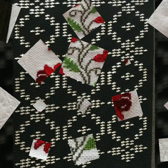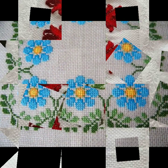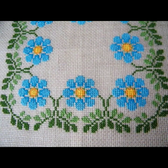Bismillahirrahmanirrahim. Assalamu alaikum viewers, welcome to my channel — a stunning handwork idea. As you know, this is a very beautiful channel of handworking, especially cross stitches and hand embroidery. Today we have brought for you a very beautiful tablecloth idea.